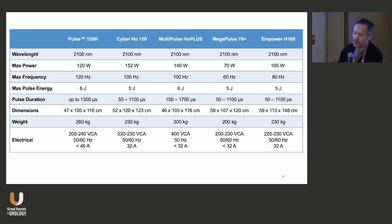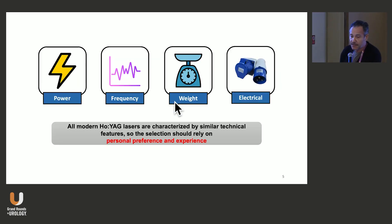These are the lasers we have on the market nowadays — they are almost the same. We can move from low power lasers up to 70 watts up to 152 watts. In my opinion, you can use low power and do great procedures. These are heavy machines, up to 300 kilograms, so when you buy a laser, consider leaving it in one operating room — don't move it, as this may cause damage. All lasers need at least 32 amperes. Selection should rely mainly on personal preference and experience.